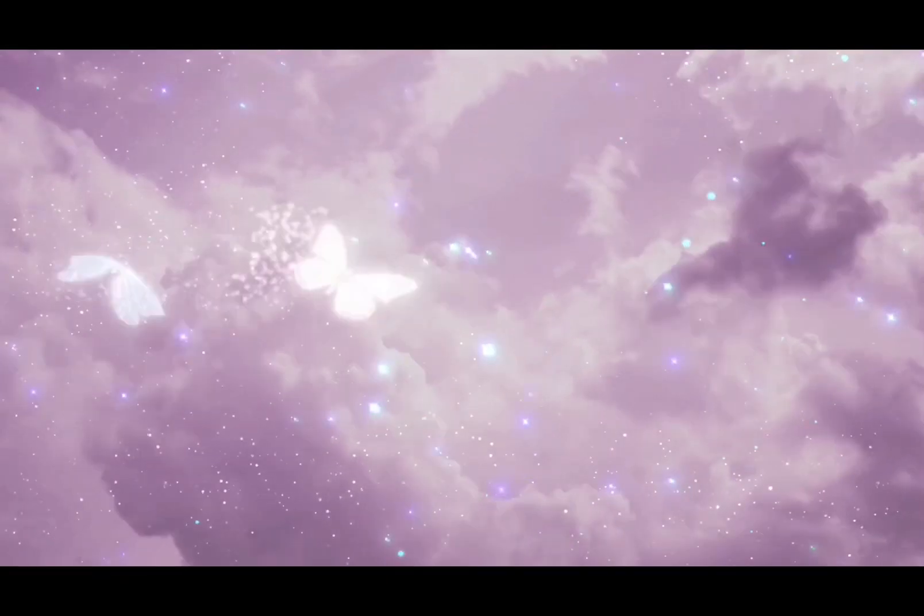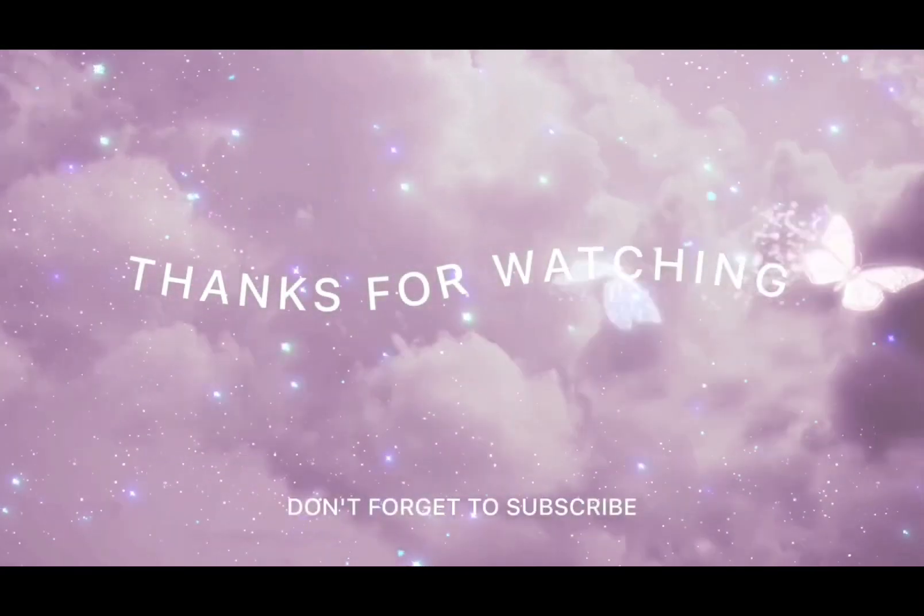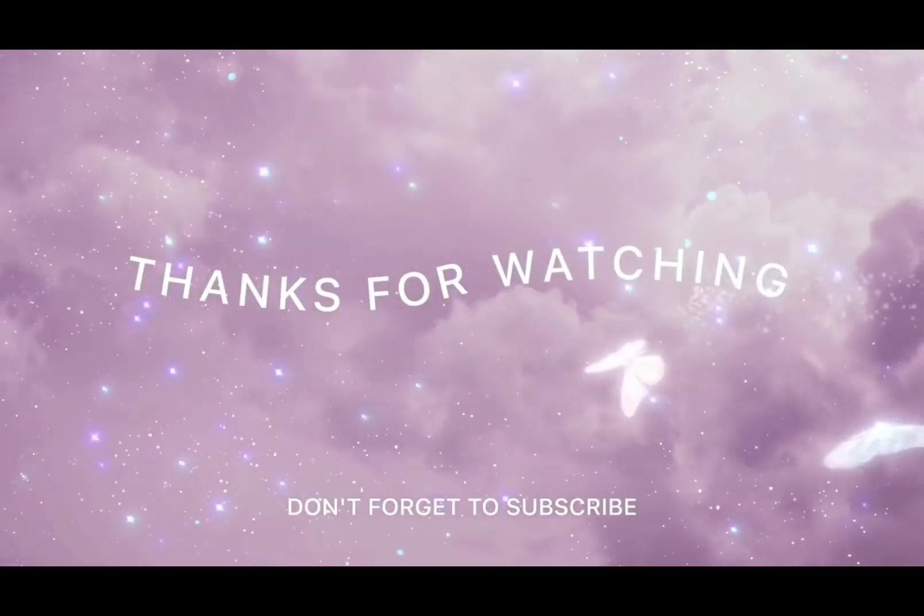But yeah, look at me — fine girl now! I was just admiring my face. This brings us to the end of this video. I hope you like it — please subscribe, like, comment, and share. Okay, bye, see you guys!